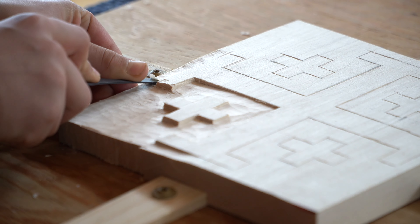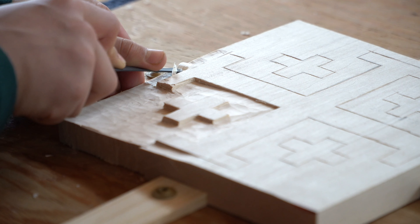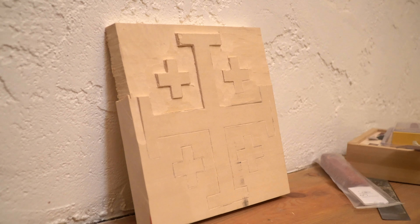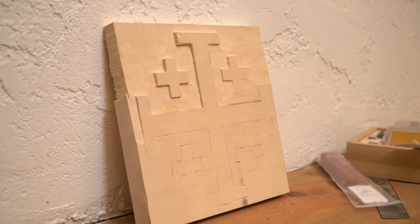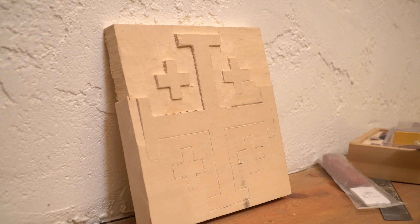By the second day you can tell that Owen was already more confident with how much wood he was willing to take off at a time. And here's how things have ended up after two days. This would probably take a master something like an afternoon, but it's going to take us definitely a few more days. I think it will be worth the learning and the end result.